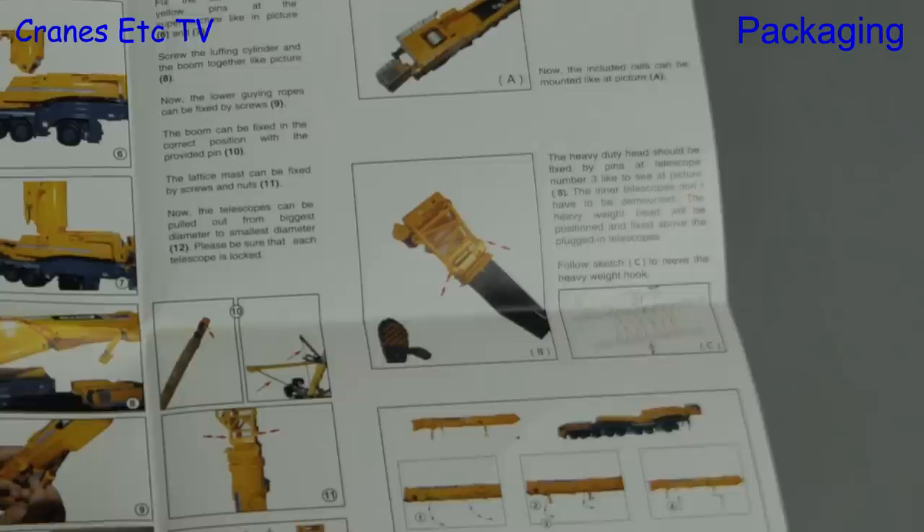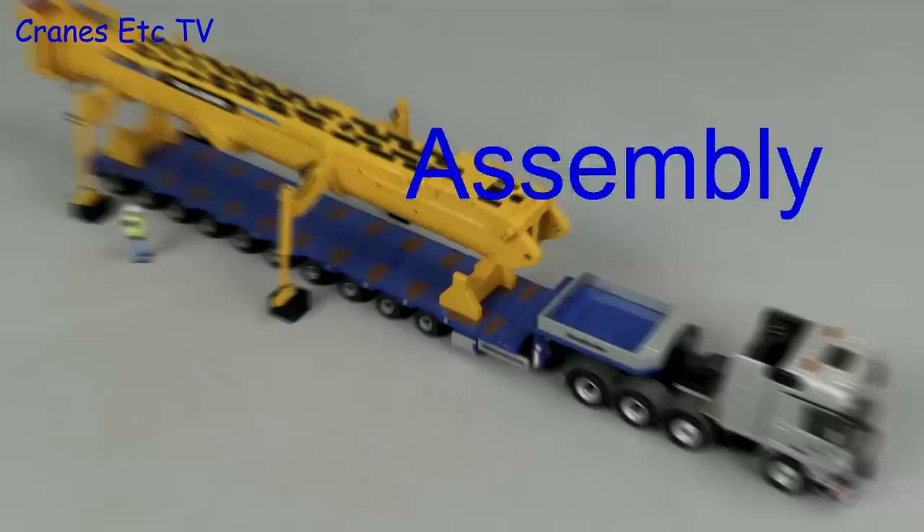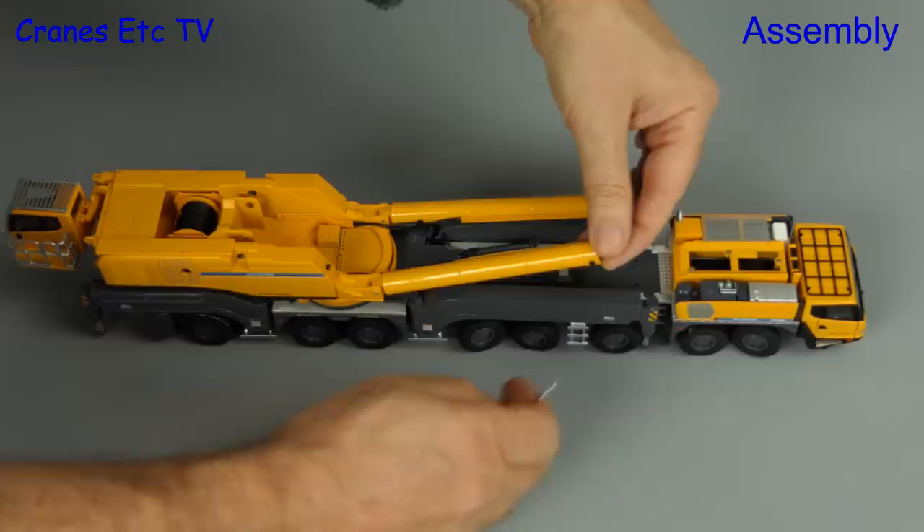This is the Chinese version of the model, so the heavy lift head is not included, and to be honest the instructions are not great. For assembly we'll just get the model ready for the road — we need to insert the big pistons into the main boom rams.